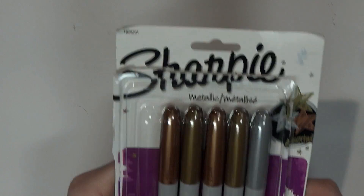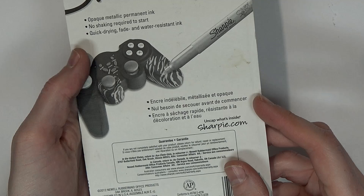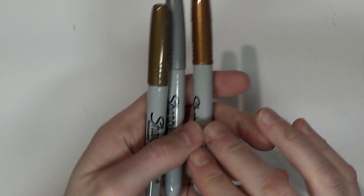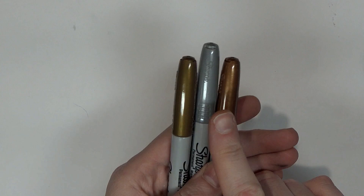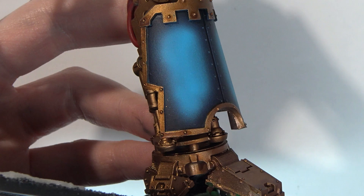So here is the tech — the six-pack of Sharpie markers straight off Amazon. I already used one of the silver ones for writing love notes to some of my Patreon supporters, but this will last a while. You've got the triad right here: you've got the bronze, you've got the gold, and you've got the silver. That's all you need. You're going to start out with a bronze base coat on all that gold trim. Nice, solid, flat panels that are raised over the blue — it just doesn't get any easier than this.